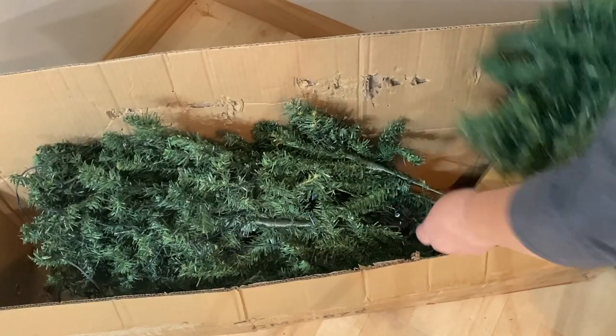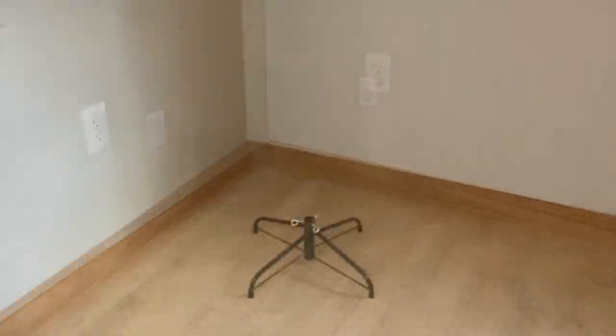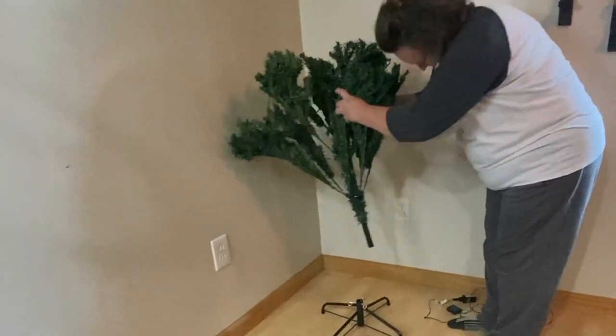I had a company called Cosway get in touch with me and wanted me to try out one of their Christmas trees, so we're going to go ahead and put that together and see what we think.